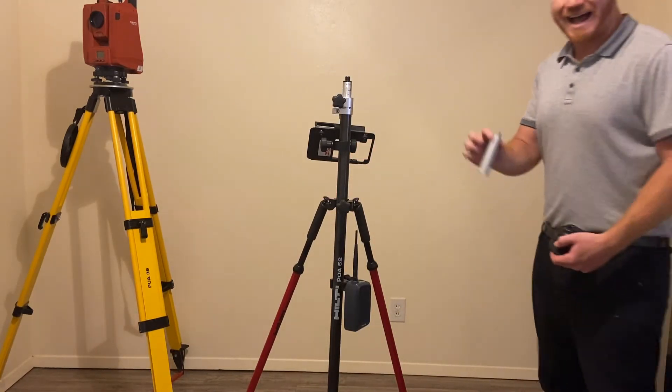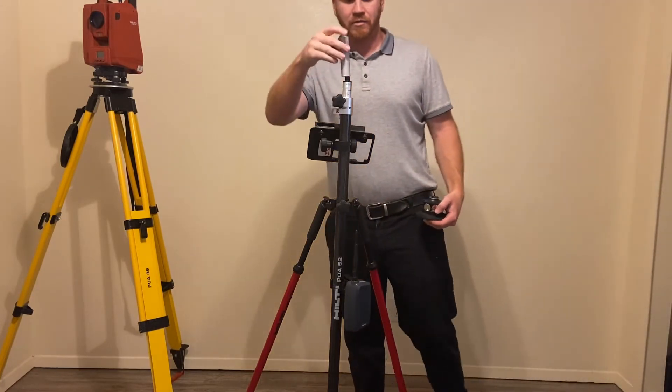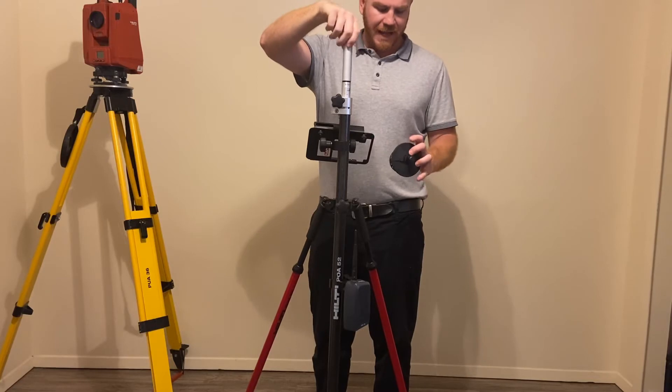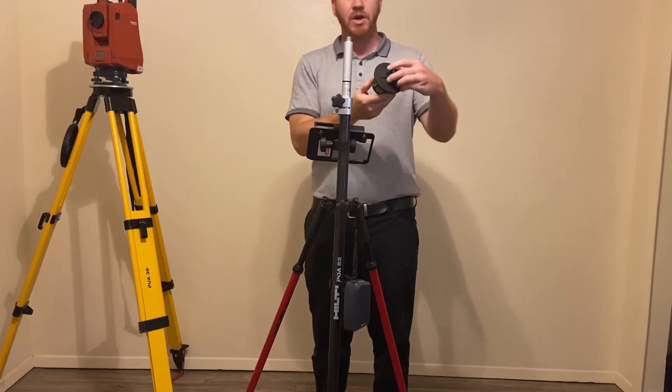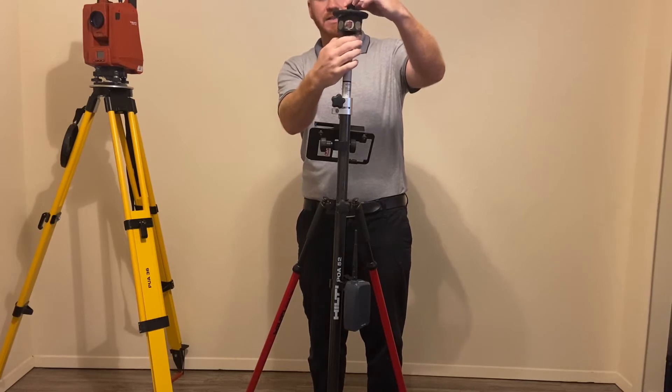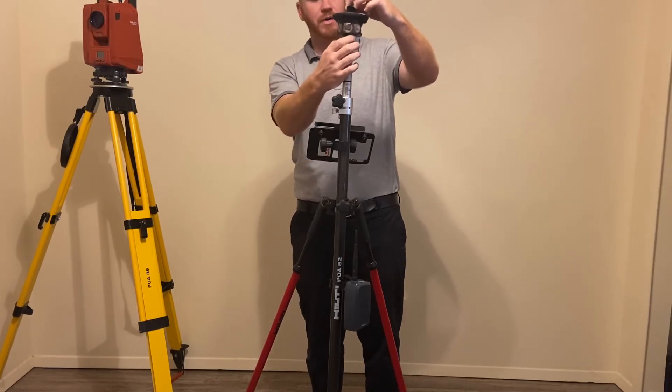Then what we need to do is put the height adapter right on top. And then the last thing we need to put is the POA-20. This sits right on top. It's a glass prism that will communicate with the POS-180.